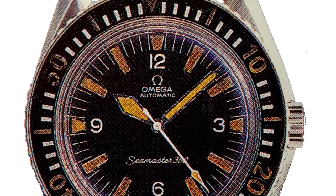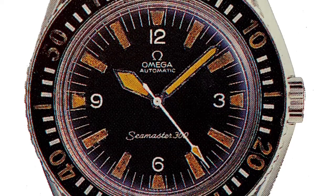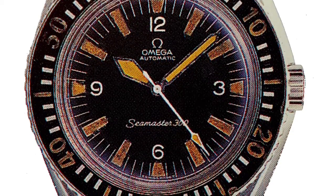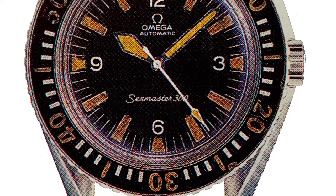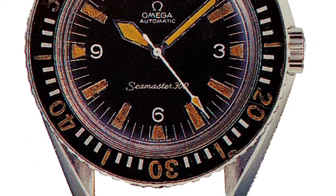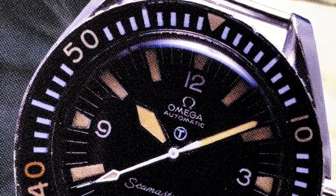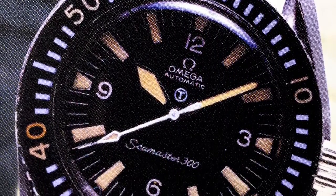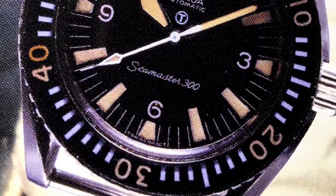Everything appears to have started in 1966 with the 166.024 5th generation Omega Seamaster 300. Incidentally, even though it was called a 300, it was only advertised to be waterproof to 200 meters. The British Ministry of Defense took delivery of this watch one year later and subsequently modified it with fixed lug bars, a tritium circle on the dial, and case-back engravings.